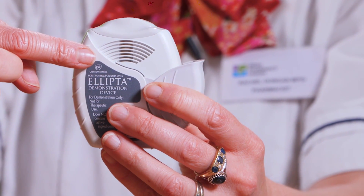Be sure not to block the air vent with your fingers. Inhale through your mouth, not through your nose. Remove the inhaler from your mouth and hold your breath for 10 seconds or as close to 10 seconds as you can. Then breathe out slowly but do not breathe out into the inhaler.